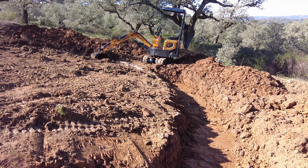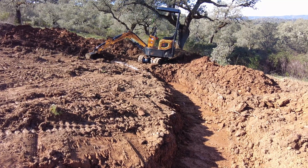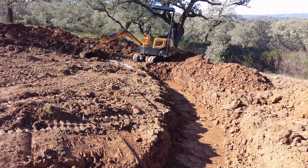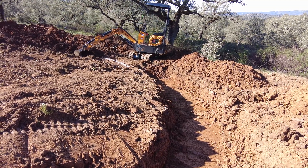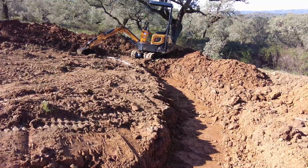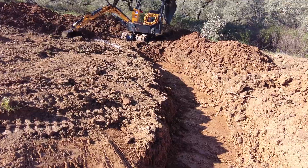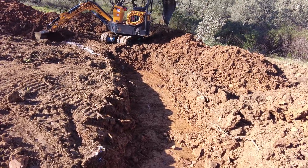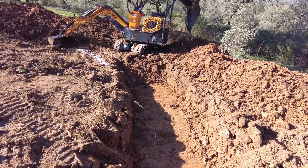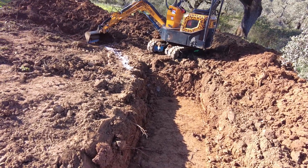If you just put soil on soil, there's no barrier for the water, but if you cut into the soil it looks like it creates some form of barrier. Clay — I have more than enough. The clay varies, but in comparison to other places this is very high clay content.